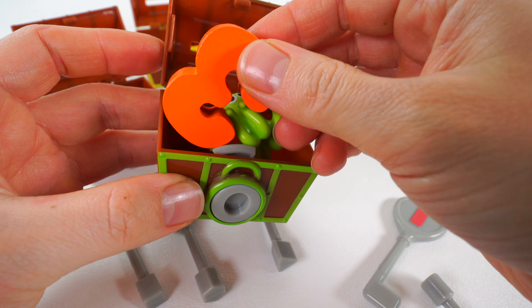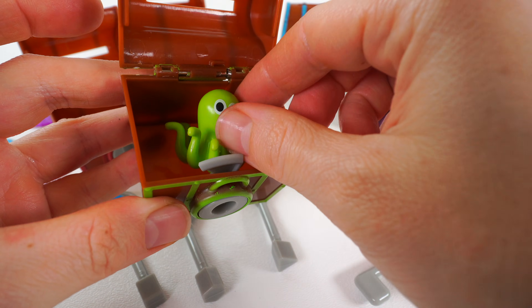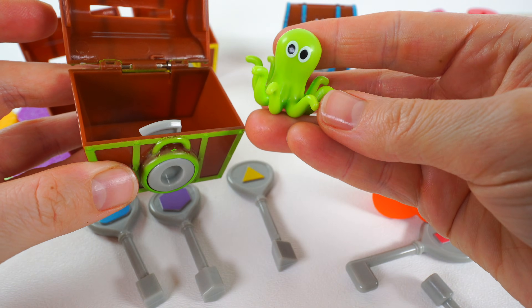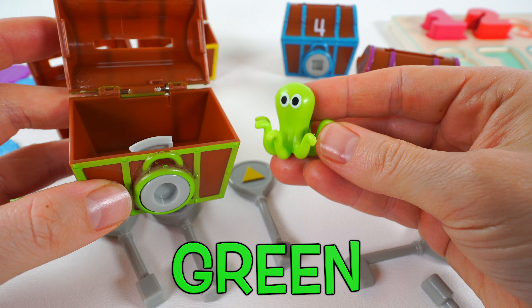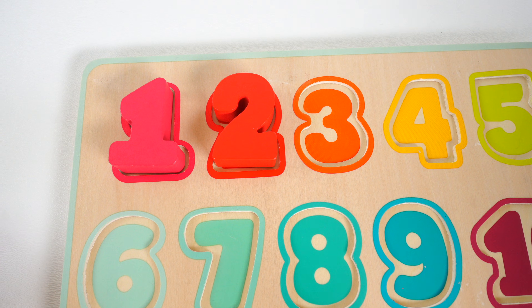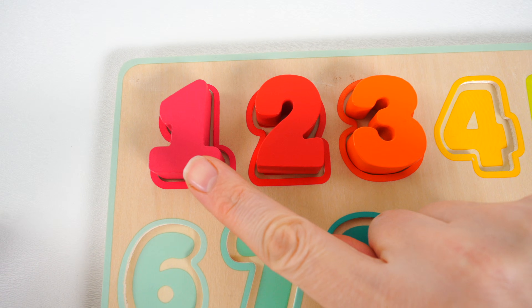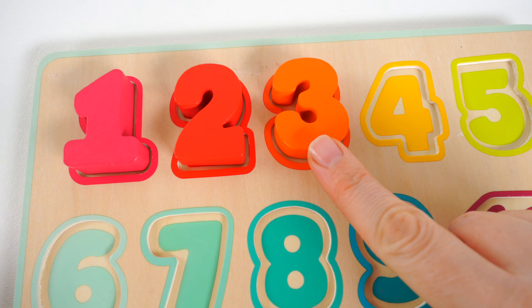And inside we have a number three. And a green octopus toy. Let's put the number three back in the puzzle. Number three goes right here next to the number two. One, two, three.